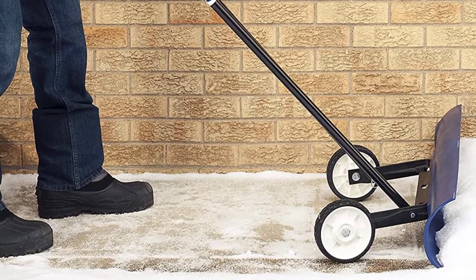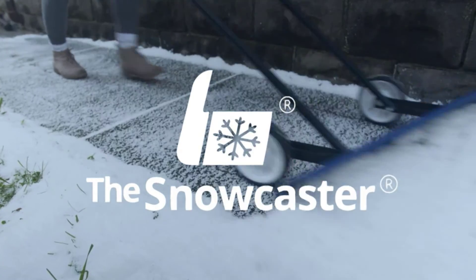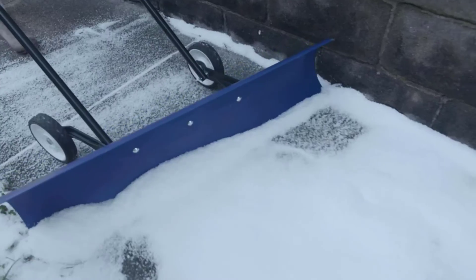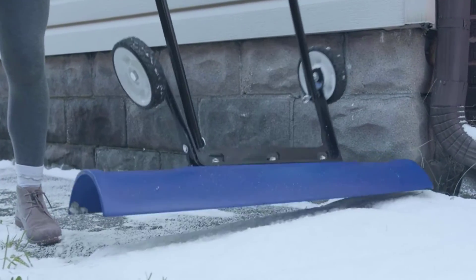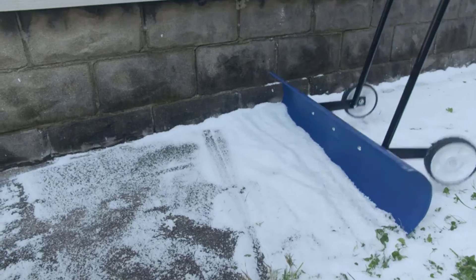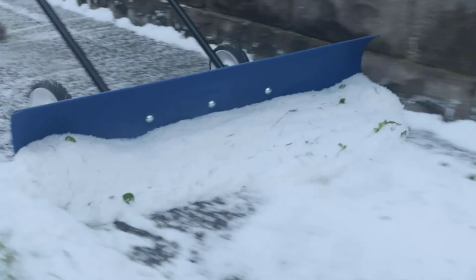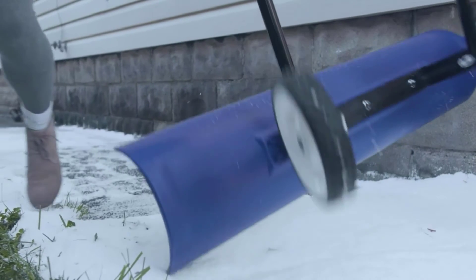This heavy-duty wheeled contractor model is 50% more efficient than traditional snow shovels. The bi-directional angled blade is perfect for wind-rowing snow. The durable wheels increase speed and stability. With no lifting necessary, Snowcaster Shovels save you time and energy. This snow shovel even scoops through thin layers of ice on top of the snow. Easily assembled in less than 10 minutes, user-friendly and high-quality, Snowcaster Shovels have proven commercial applications and work particularly well for residential use or facilities maintenance.